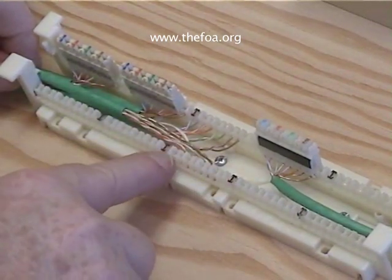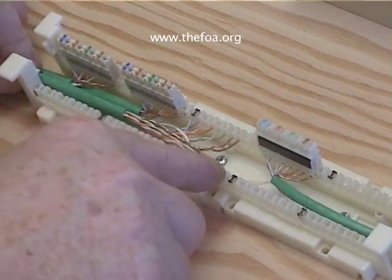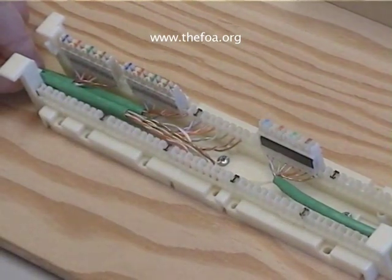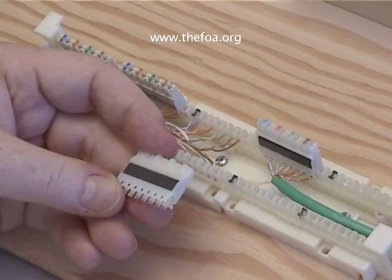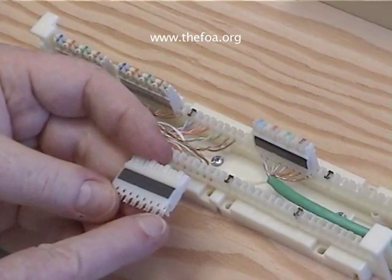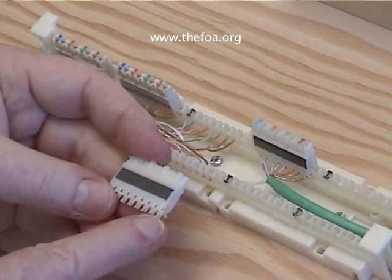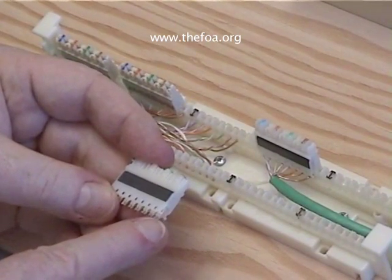So there we go — our color coding, our pairs, our twists are kept very, very close. Now we're ready for the connecting block. Here's our connecting block, and if you look at the bottom you can see the metal insulation displacement contacts. This is what actually slices into the insulation of the wire and makes the contacts.